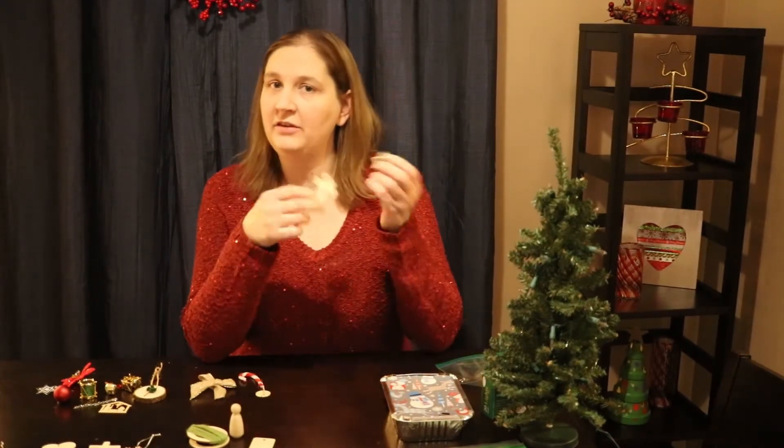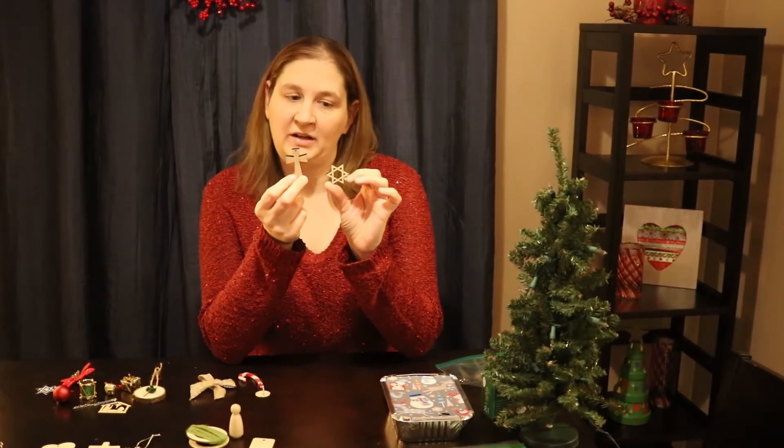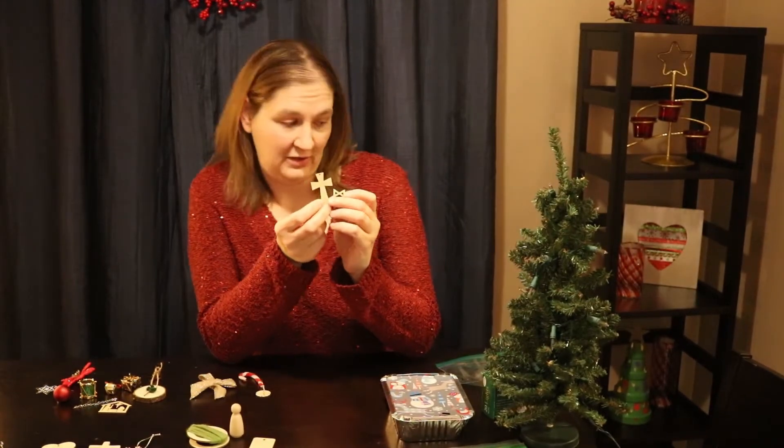I did just the other day get in the mail a wooden version of our Star of David and our cross that are a little bit nicer and were custom made on Etsy. If you would like one of these, please leave a comment and we'll do our best to get them to you.